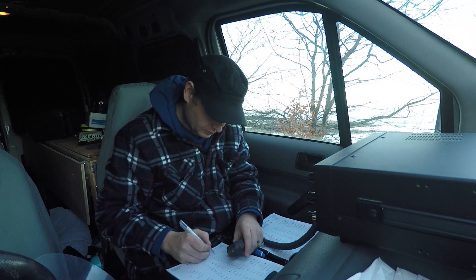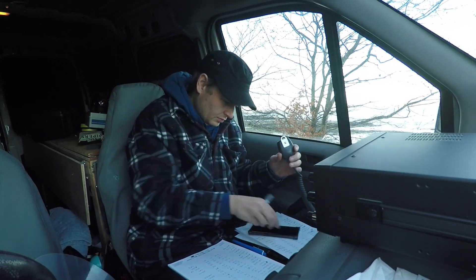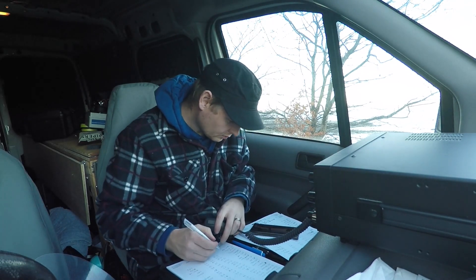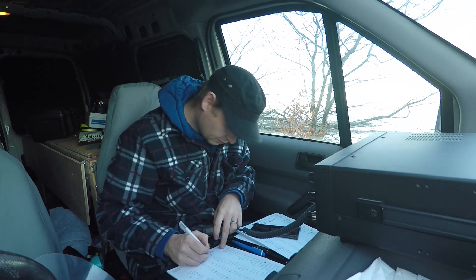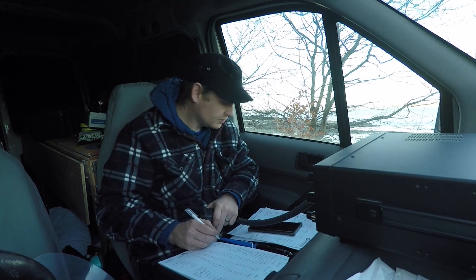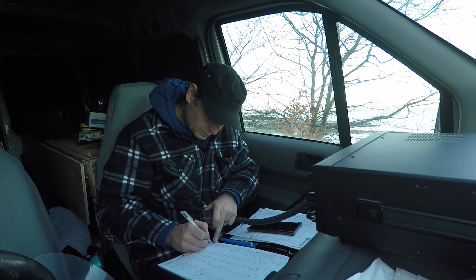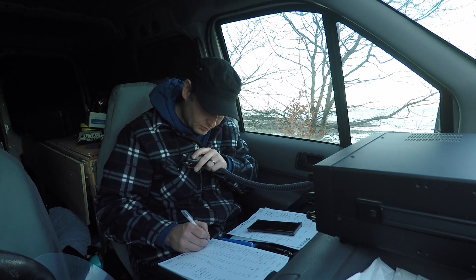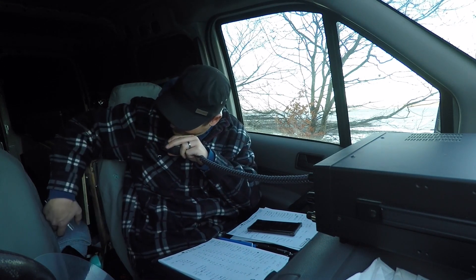Oscar Papa X-Ray, MM0OPX. KA2ABA - Kilo Alpha 2 Alpha Bravo Alpha - Western New York. The name is Steve, go ahead. CQ, CQ, CQ, CQ. Hello CQ, Kilo Whisky 8 Lima. KW8L. MM0OPX.